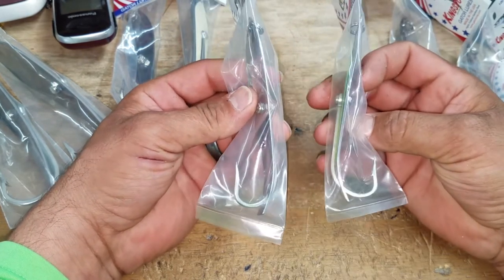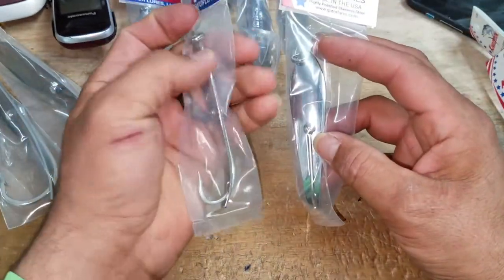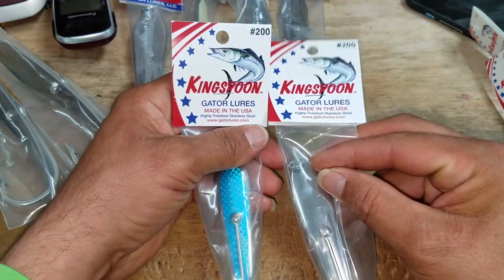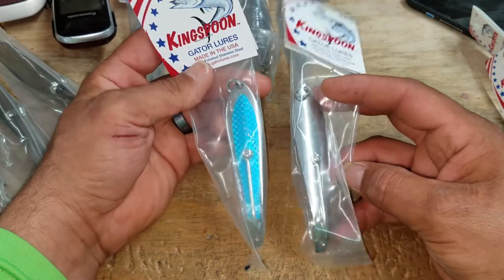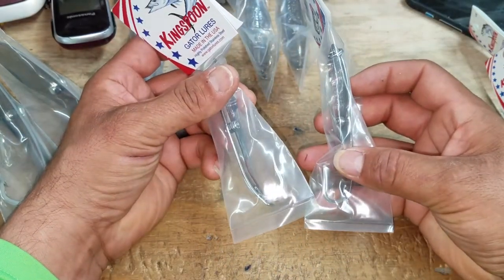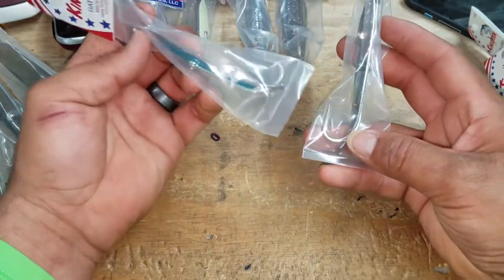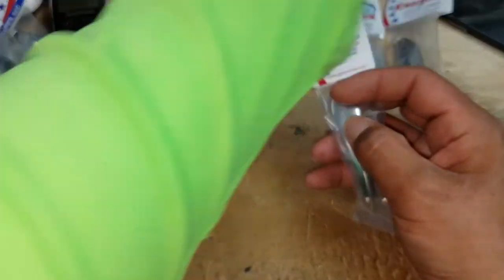On these 250s we've got 7-aught hooks. On your 200s, as you can see here, we've got the blue — oh man, look at that. Yeah, that's some action waiting to happen!